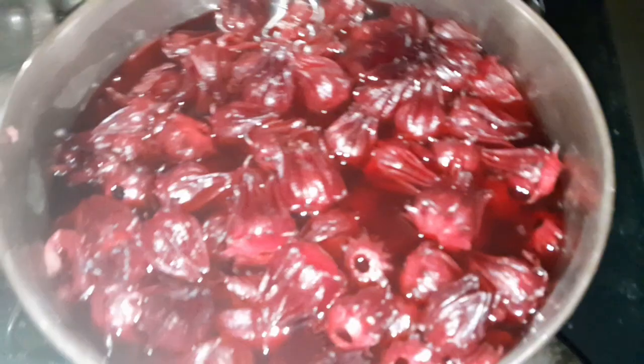I left it overnight. Now I'm going to strain it off, just like that. You can see it has a rich, pretty color — like a real sorrel drink, you know. It looks really good.